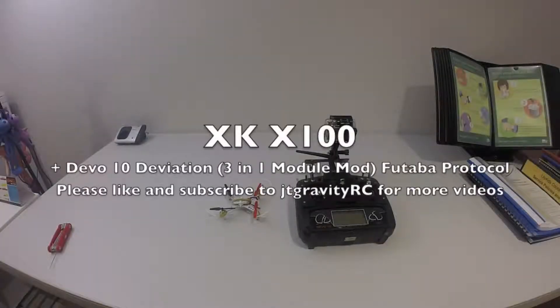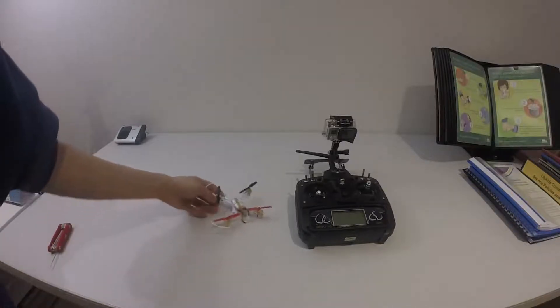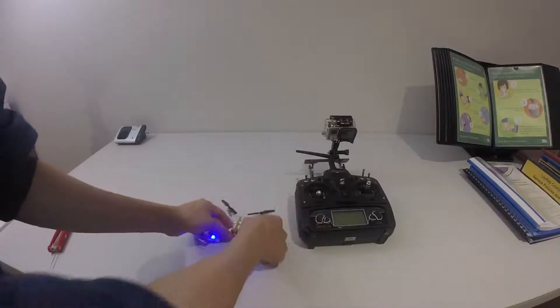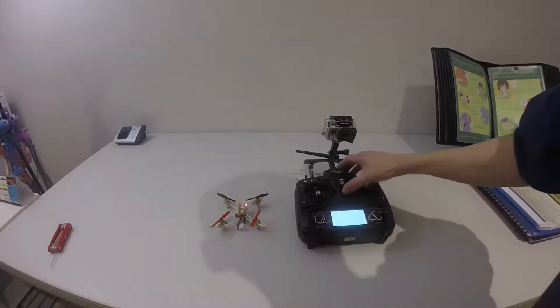Hi guys, welcome back to my channel. In this video I'm going to show you how to bind the Levo 10 with Deviation with the three-in-one module mode with Futaba protocol to the SKX100. I've done a couple of videos on binding Futaba protocol, and this is another one for the SKX100. What you do is connect the battery, press the bind button here, the lights will go off, then turn the transmitter on.